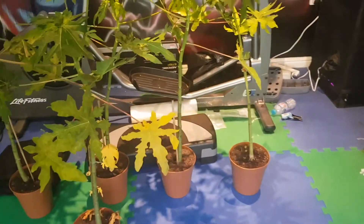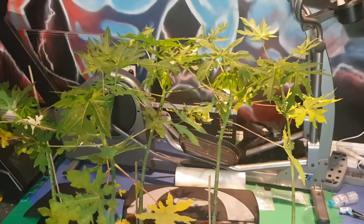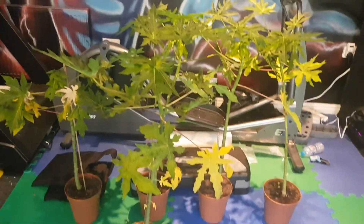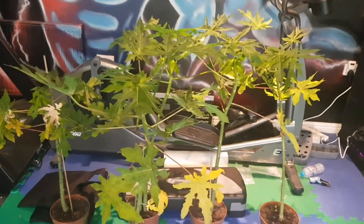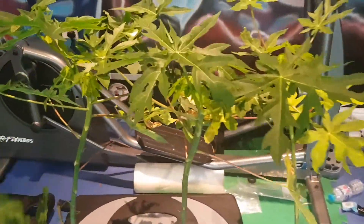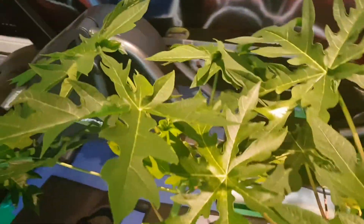So at the moment, these four are the biggest specimens. These are the biggest papaya trees I've managed to grow since I started last year from my trial and error. As you can see, looking really healthy with new growth, currently in October here in London.